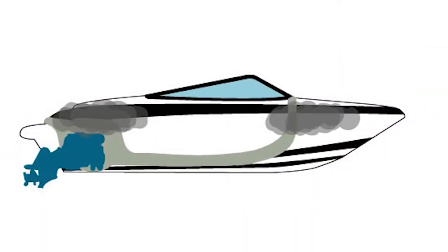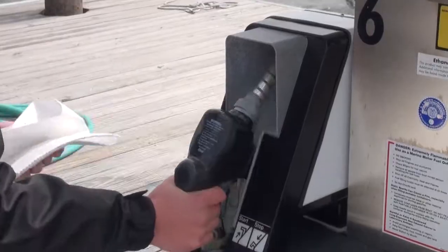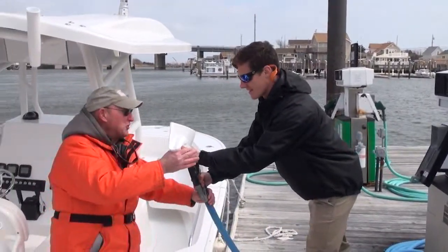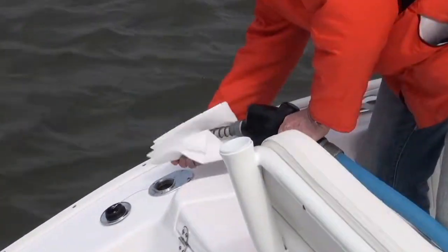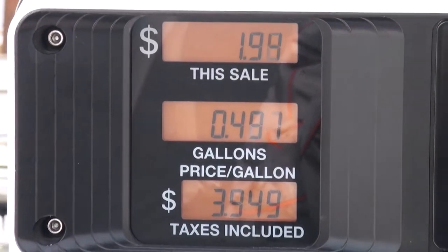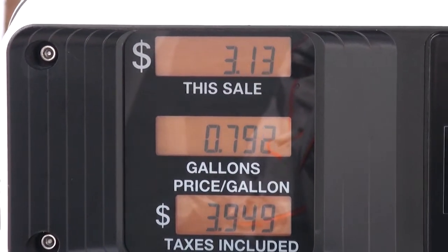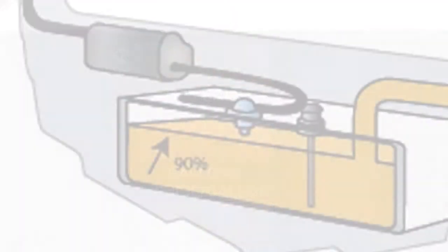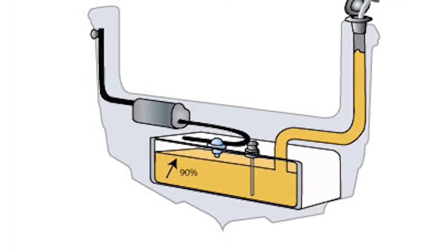Fuel vapors are heavier than air and can sink into lower parts of the boat. Handle the nozzle with the tip up and request an absorbent pad to catch any drips. Be absolutely certain you are putting the nozzle in the correct fueling port — water and sewage fills along with fishing rod holders can look similar to the fuel deck fill. Stay with the boat throughout the fueling process and do not use the hands-free clip. Fill the tank to 90% capacity and do not top off the tank, to allow room for expansion and boat movement.